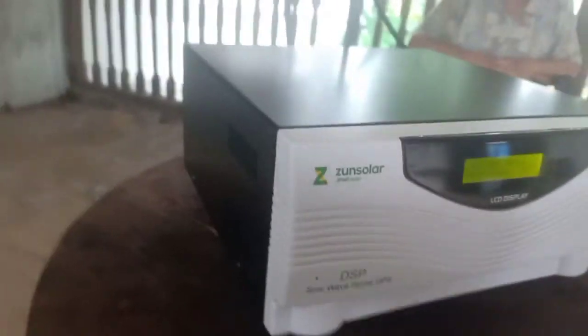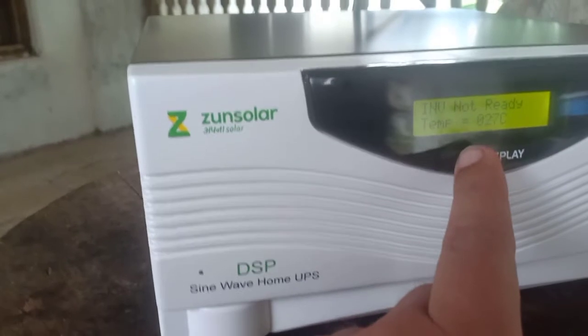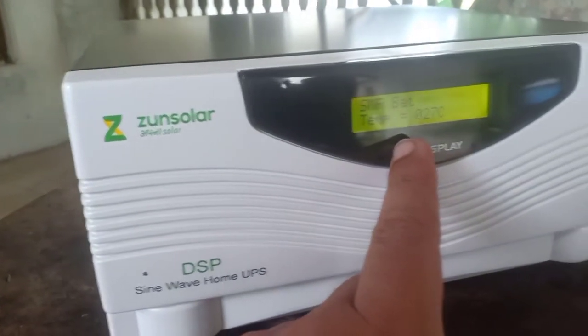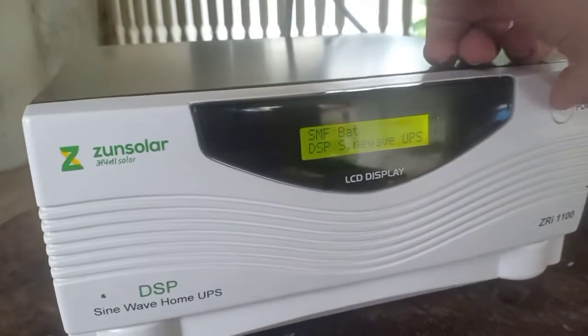The front side has a nice, decent LCD or dot-matrix panel which gives you all the information, along with the power on and off switch.